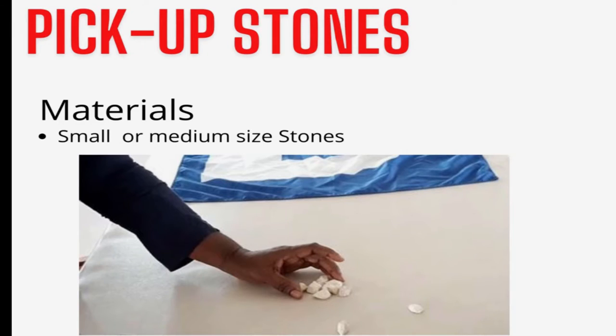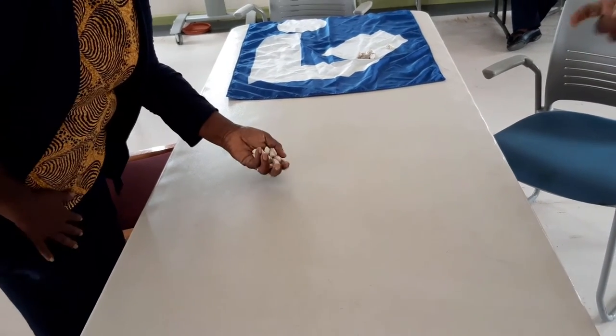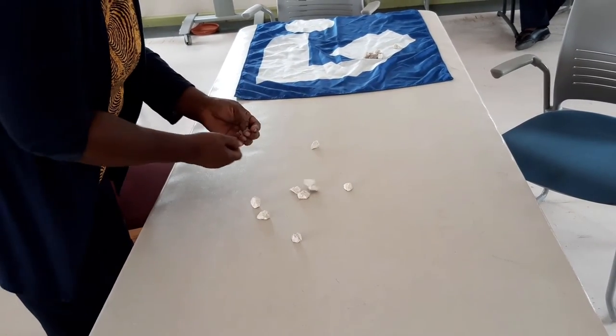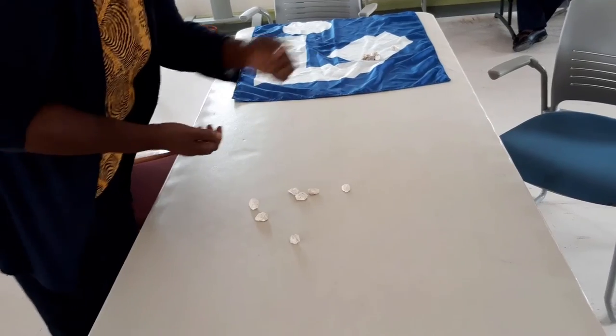Our next game is called Pick Up Stones. You have to concentrate, observe, and you're going to have to be very quick to play this game. All you need are 10 small or medium sized stones. You first find your 10 stones and then you must gather those 10 stones in the palm of your hand — either your right or left, depending on whether you are right-handed or left-handed.